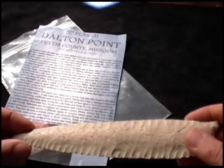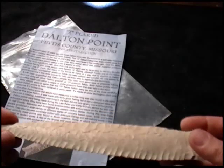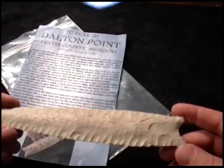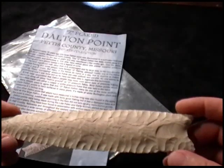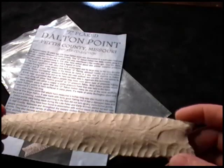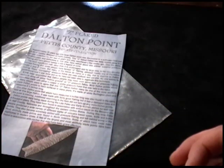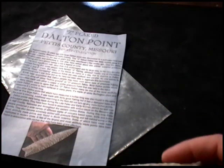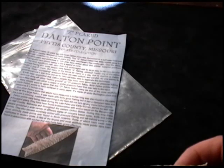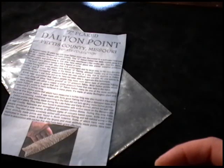He notes that hardly any of the flakes actually make a true Z-shape, but many of the flakes do curve in a way that's atypical to Dalton flaking, and that no one seems to understand how it was done and so far have not been able to duplicate this technique. It's considered one of the most skillfully made points ever found in North America, and some of these Dalton points have never been duplicated in modern times.